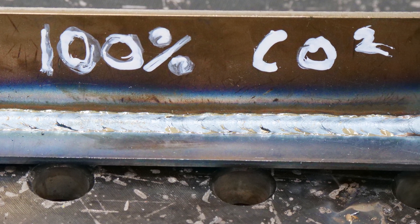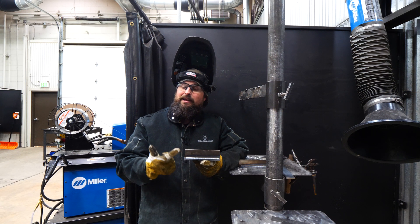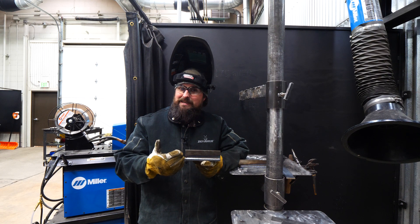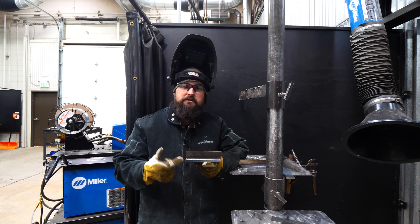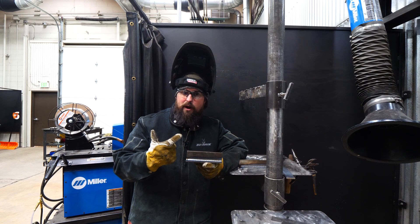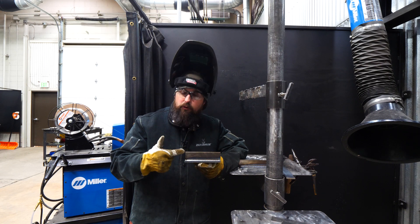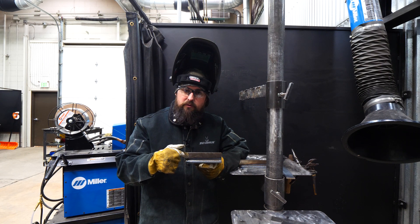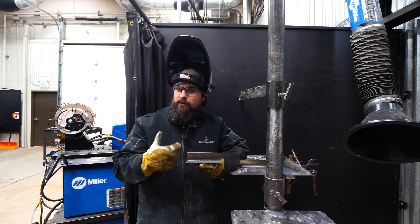This is a weld with 100% CO2, so we don't have the benefit of argon. What is the argon doing? The argon makes it easier for our electrons to fly from our puddle, through our arc, and jump up to our contact tip. Since we're running in DC electrode positive, our electrons move from negative to positive — our work is the negative, and our electrode, the wire, is the positive. So those electrons jump off of the puddle, through the arc, and onto the wire. Argon really helps with that because it has a lot of electrons in its atom.